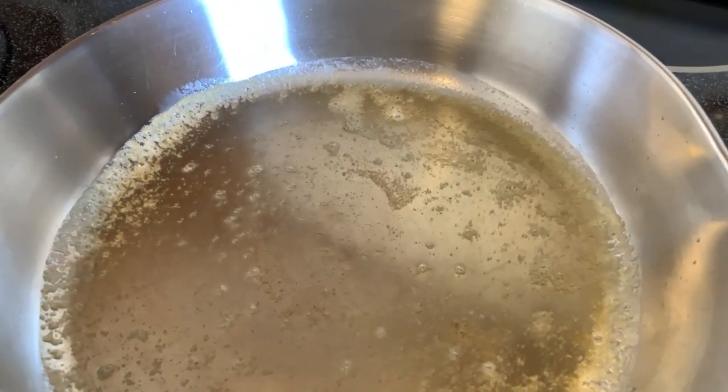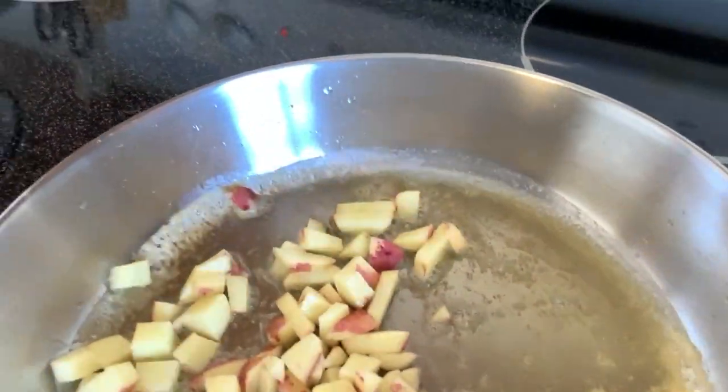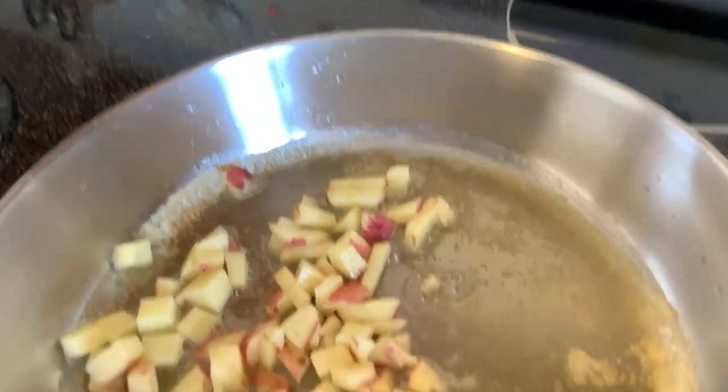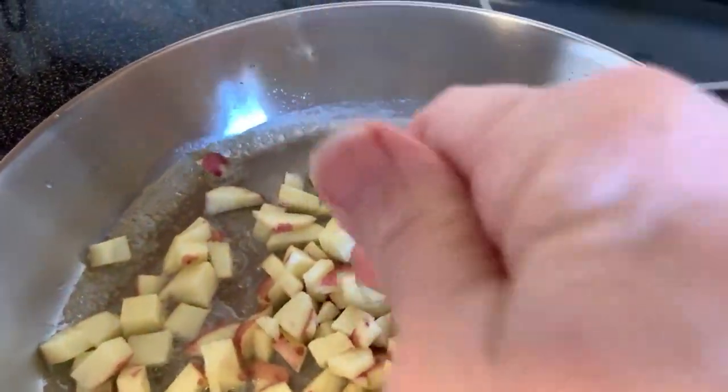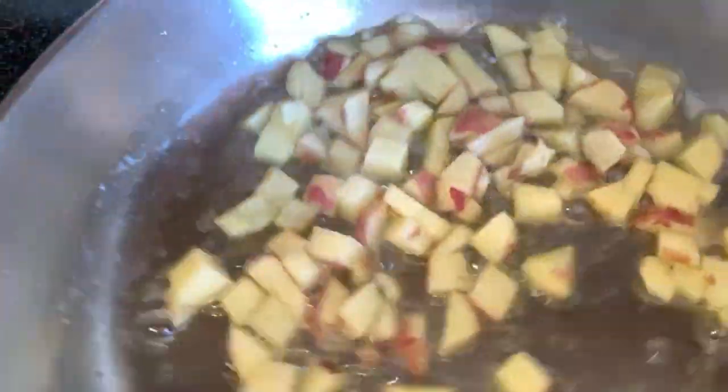I have a pan ready. I have a little bit of olive oil in there and a little teeny bit of butter. I'm going to cut those off and then we're going to get the greens ready in another pan.